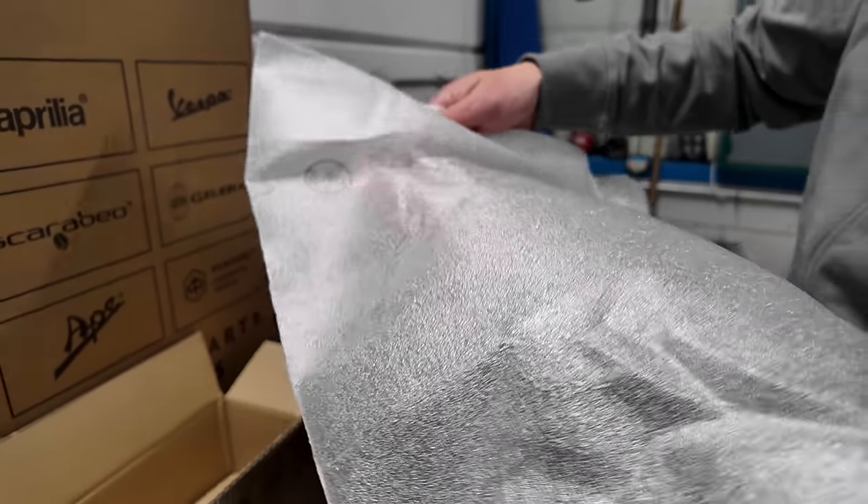Almost ready to start it up. Last thing — satisfying peel. That was a satisfying one. The stock seating height is 830 millimeters. I'm 1 meter 76 centimeters with an 80-centimeter inseam. So 830 millimeters is kind of good. You do have a higher seat and a lower seat — the lower seat lowers it about 20 millimeters, so you're looking at 810 in total.